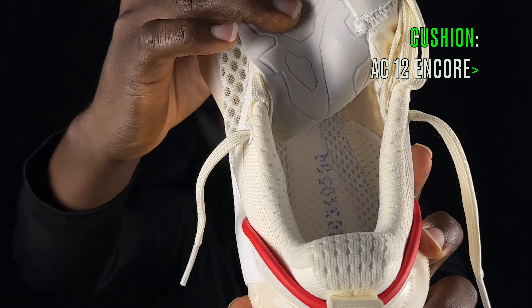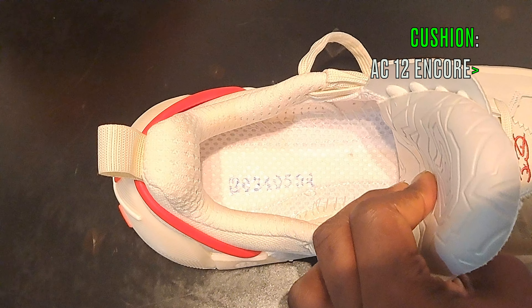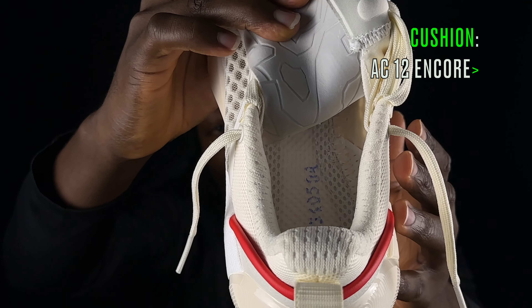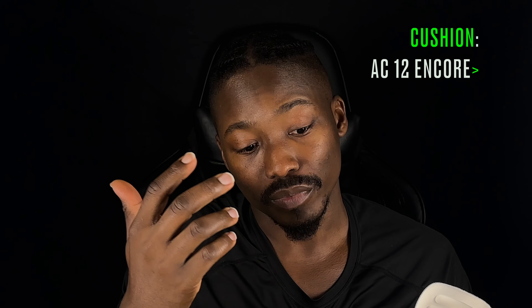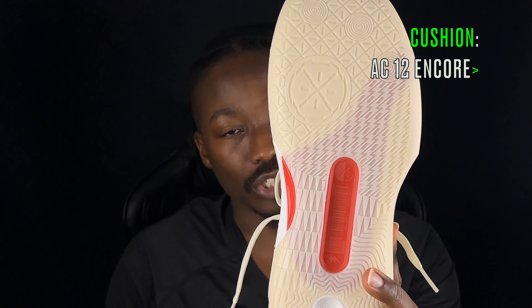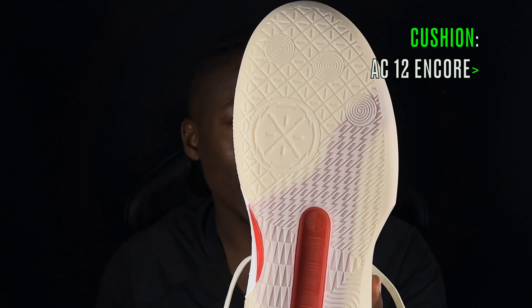Comparing that to the AC 12 Encore, where you don't have that top-loaded plastic piece, the instep cushion is way better in the Encore than in the regular 12. We are nitpicking here because both shoes are great, but that's one area where the Encore beats the regulars in terms of cushion.